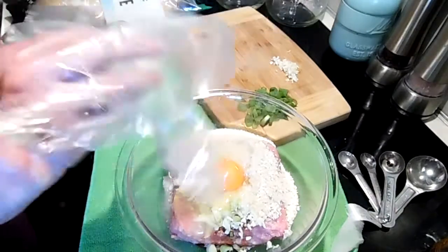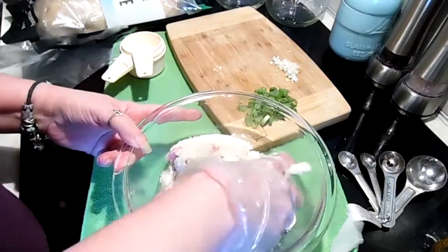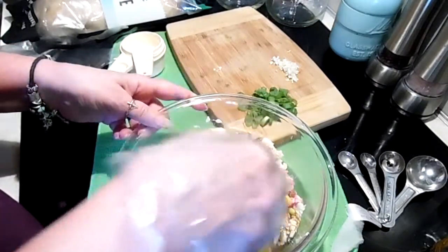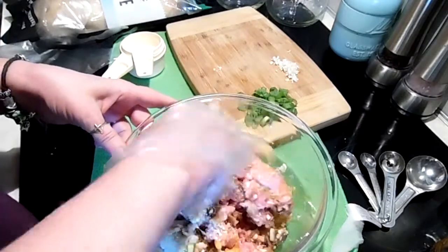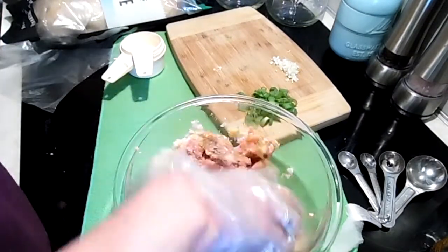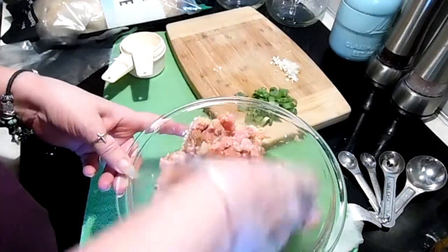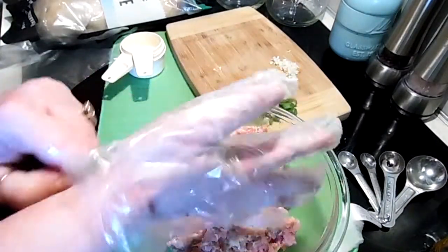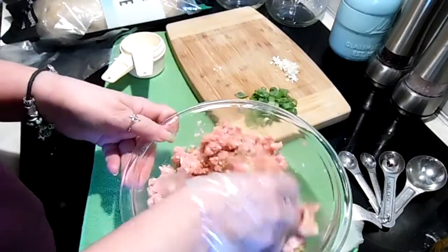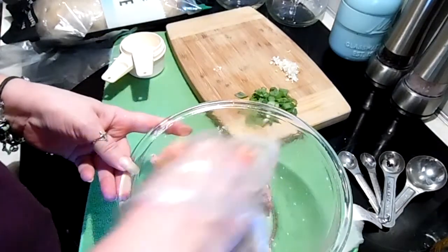Put on the gloves and mix everything together. You don't want to overmix, but you want to make sure that all the flavorings and seasonings are combined throughout all of the meat.